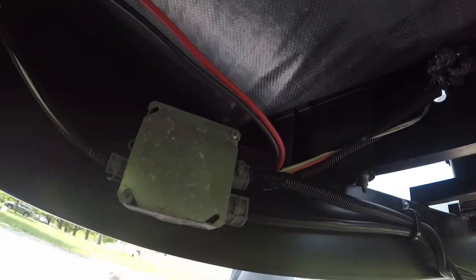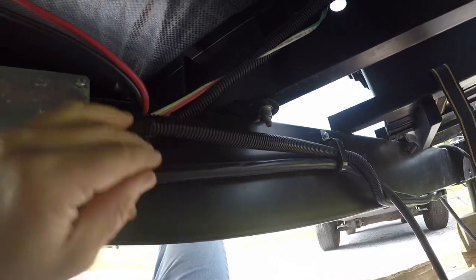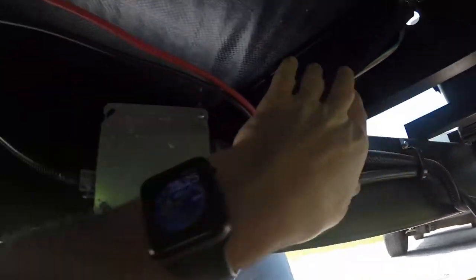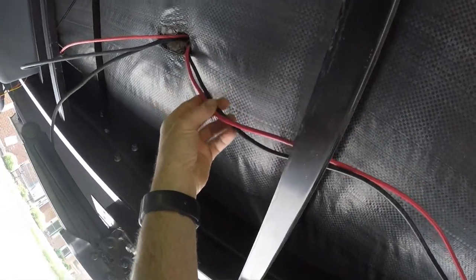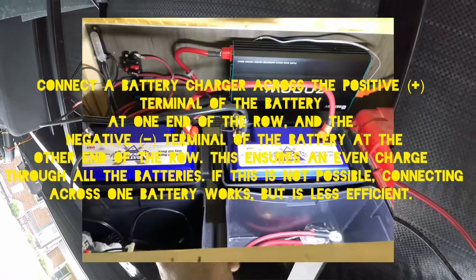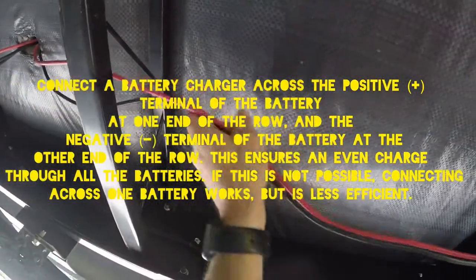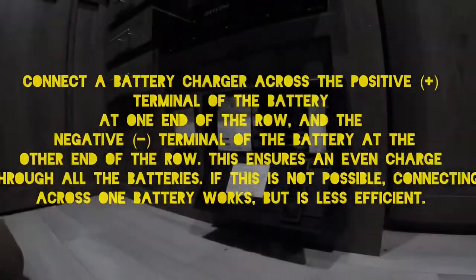We took the positive and negative leads that were going to the battery, which were running through the wire loom up this way into the battery, and we took those and went up into our new battery house compartment area with the Battle Borns right into that area there. I do have that wire loom — I'd like to come back and put this back on and zip tie this up a little better.